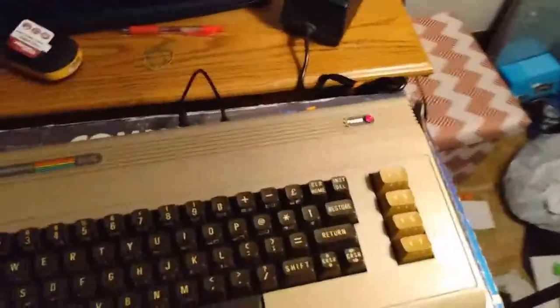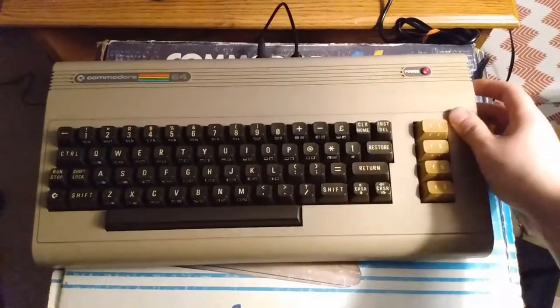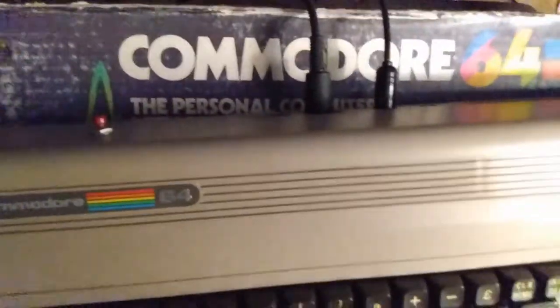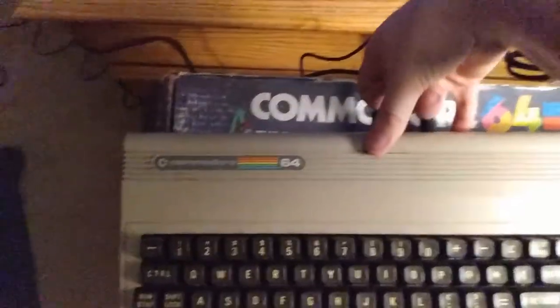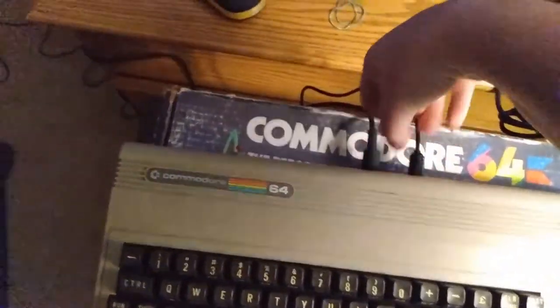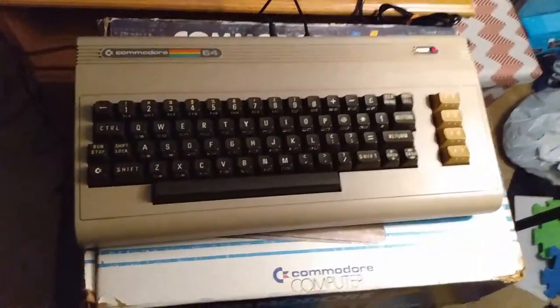This video may require a part two — we'll figure it out in the future. Part two will probably consist of me taking this thing apart, figuring out what's modded about it, and figuring out why there's no display output.